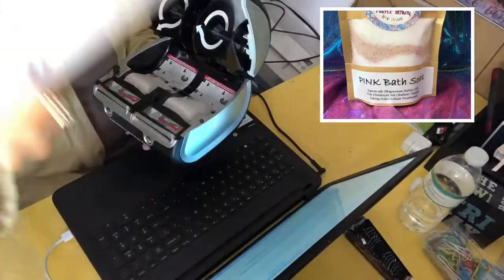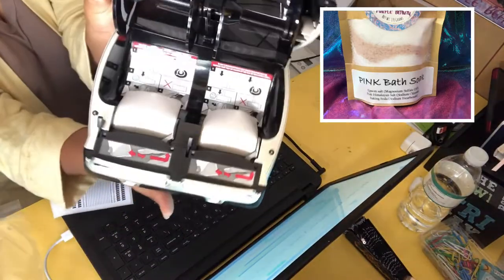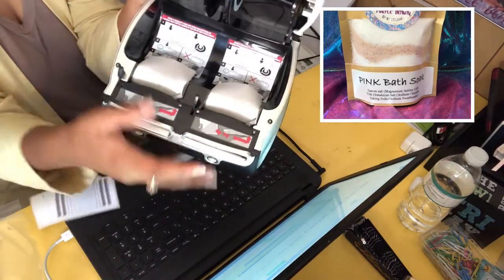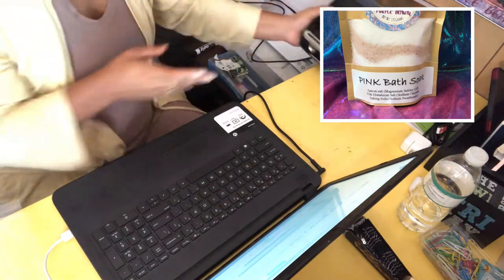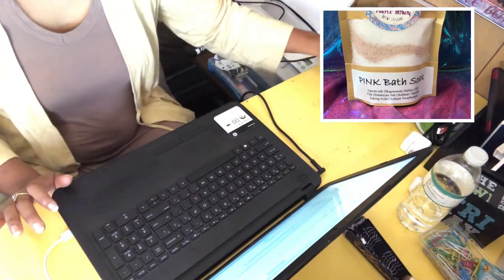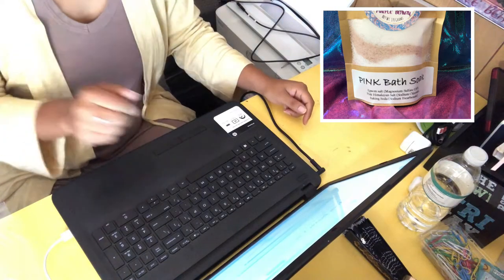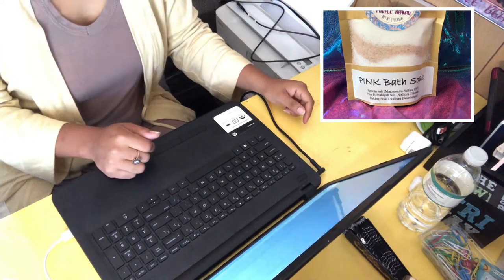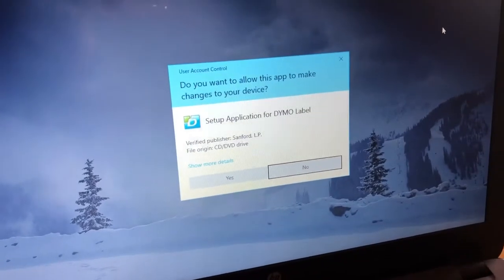This is what the inside looks like. I'm not sure yet what these are for. We're just going to go ahead and see what this computer's got going on, because she's not doing nothing right now.